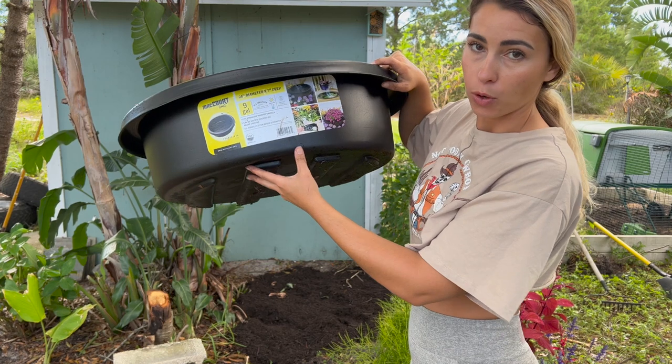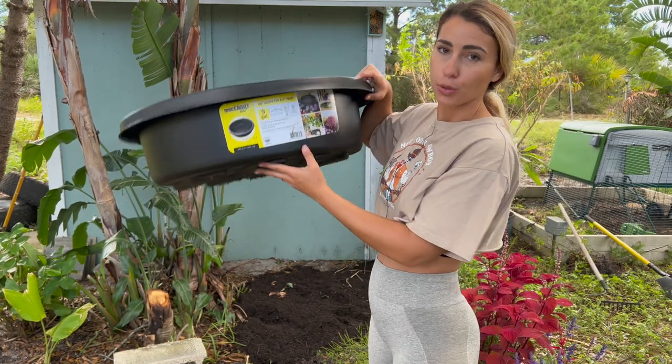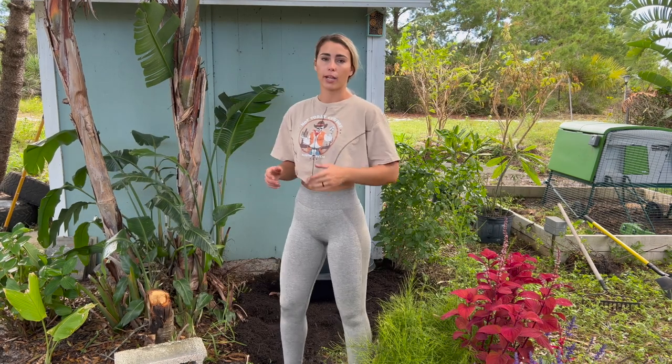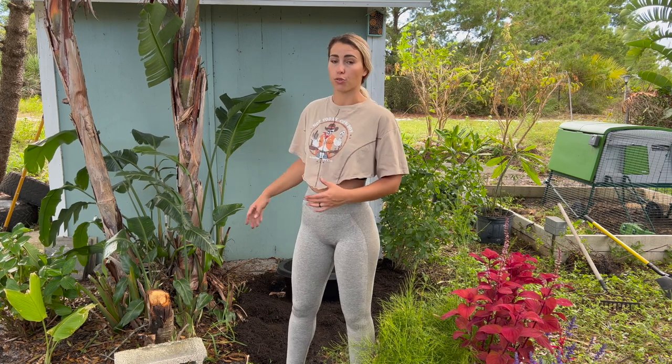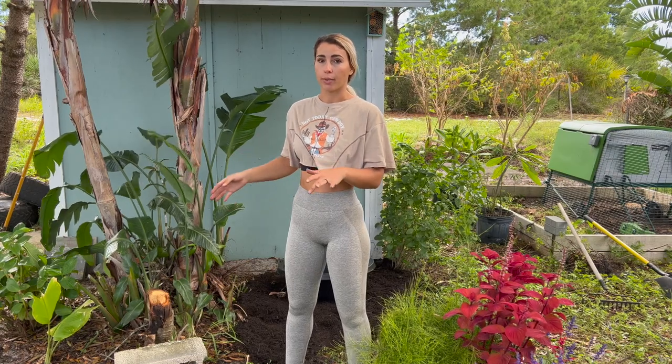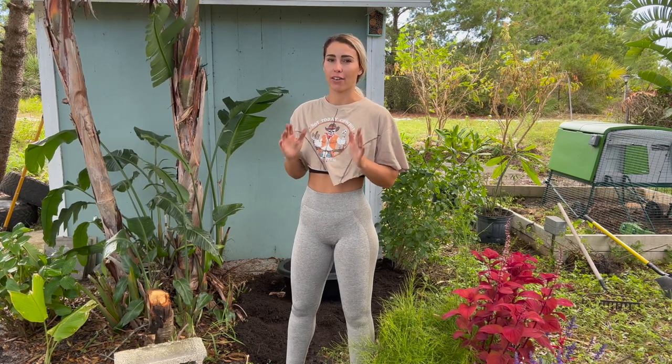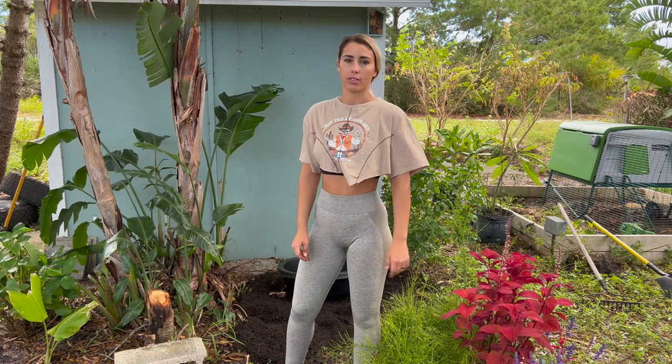If you want to do bigger, do bigger; if you want to do smaller, do smaller. What I'm going to do is set it down and then go to the points in my yard where I'd be sitting or standing, to make sure I'll have a clear view of it. I also like to look out my window in the house. I want to make sure I can have a clear line of vision, because it would be a little bit annoying to do all of this and then realize I can't even see it.